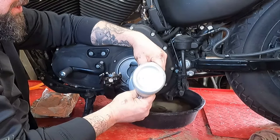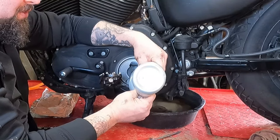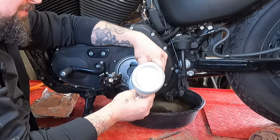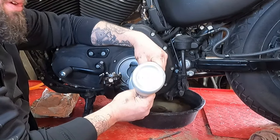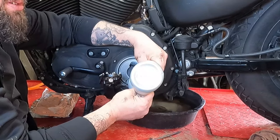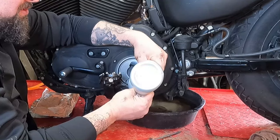I use 75W-140 gear oil on the primary and transmission. Always use synthetic because it's a superior lubricant. Make sure the gear oil has a friction modifier in it — it may be listed on the packaging as 'for limited slip differentials.' That means it has the friction modifier which works with the clutch plates and helps your wet clutch run smoothly.